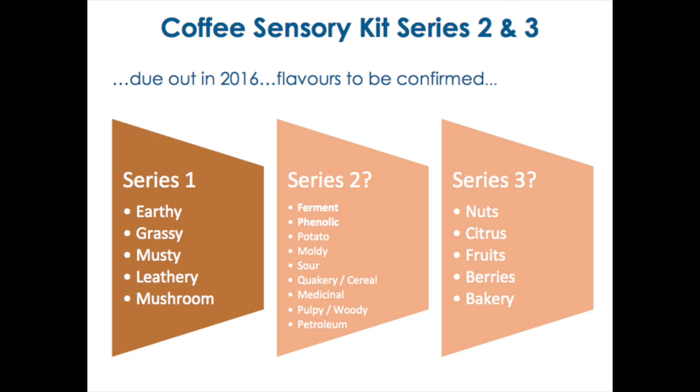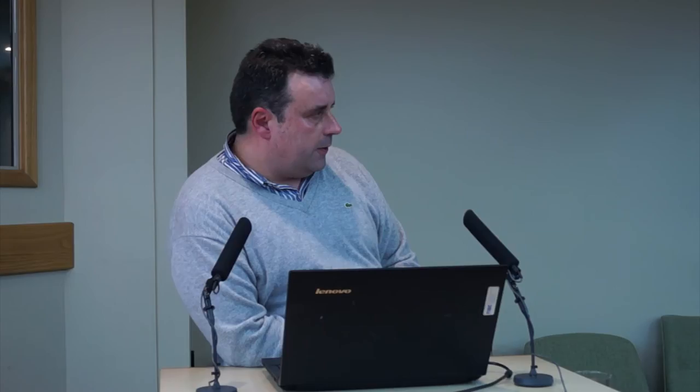This was Coffee Sensory Kit Number One, which is earthy, grassy, musty, leathery, and mushroom. For Series Two, we plan to work on ferment, phenolic, potato, moldy, sour, quakery, medicinal, pulpy, and petroleum. Then Series Three will probably involve more of the positive flavors in coffee — not only focusing on what can go wrong, but the positive flavors looking more towards your consumers and how you can describe the coffee to them. I would like to thank the ICO and the CAUK for this opportunity and you for your attention.